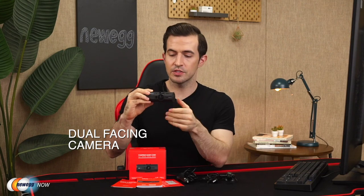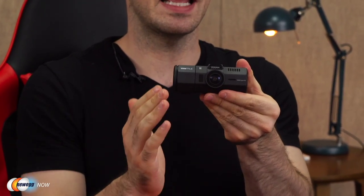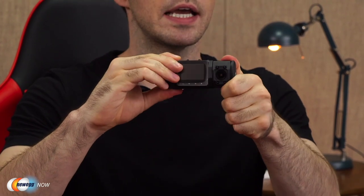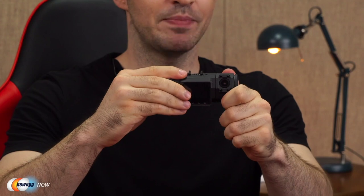One of the best things about this dash cam is the dual-facing camera. Here is the front-facing camera — this is going to point out on the street. And here is the cabin-facing camera. It can also rotate — the rear-facing camera can rotate, so depending on the height of the driver, you can make your adjustments accordingly. We're able to simultaneously record what's happening in front of the car and what's happening inside the cabin. The dual recording gives you 1920 by 1080p at 30 frames per second — that's 1080p in both directions at the same time. If you record just out the front, you can get up to 2.5K at 30fps, or even 1080p at 60fps, giving you nearly 360-degree protection.